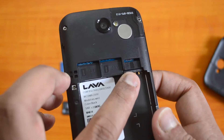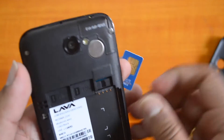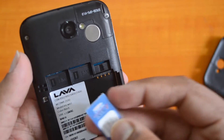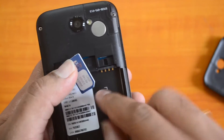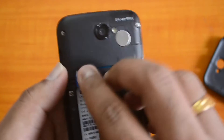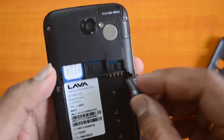You can also see the micro SD card slot. There is a diagrammatic representation available here. You need to put it in this manner — you can see the chip is facing downwards and the cut portion towards the bottom. This is how you insert it; just push it inside and you can see it goes in.